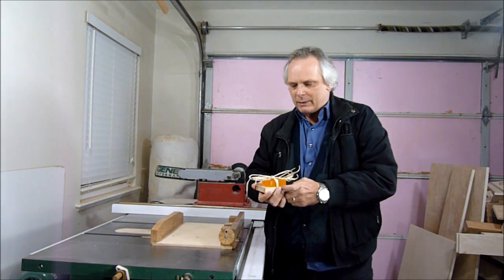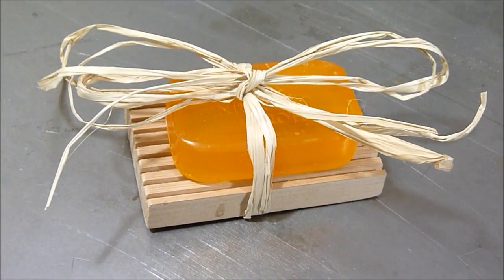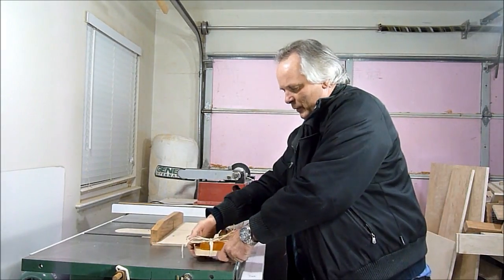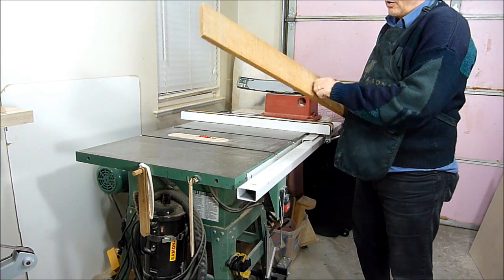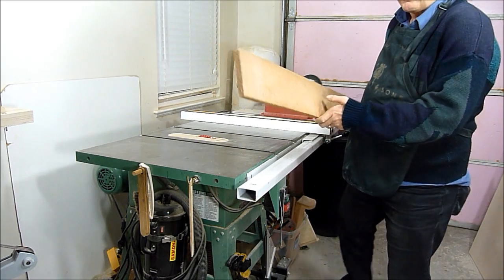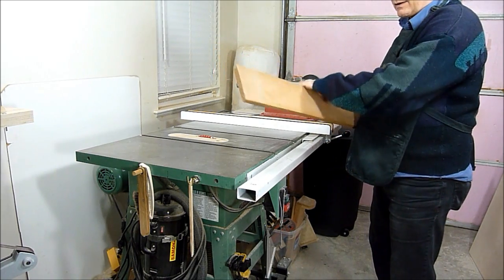In this video I'll be making some Christmas gifts. This is a soap dish I made and it's very easy to make. Here's a plank I'm going to use — it's Western Red Cedar, it lasts a long time. I have a mill right down the road from my house, just a couple blocks away, so it comes in handy. The first thing I'll do is just cut some strips.